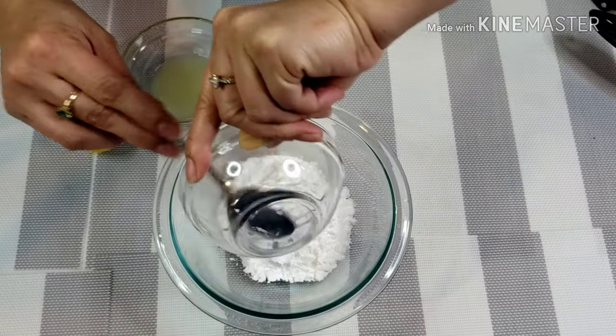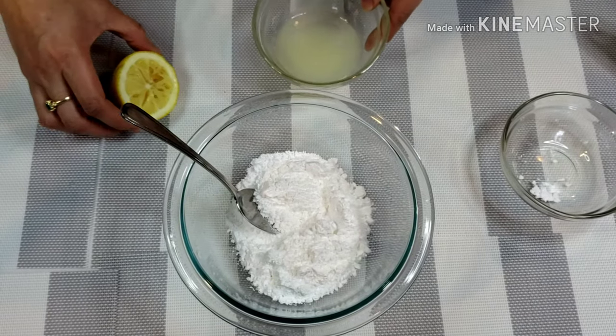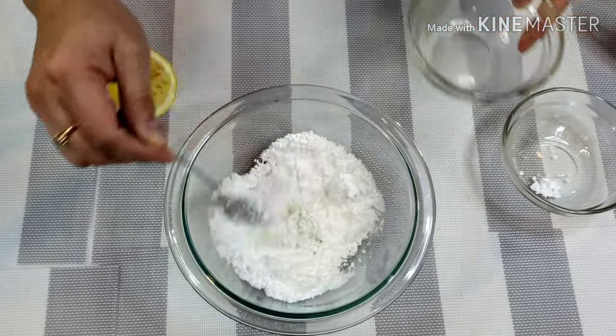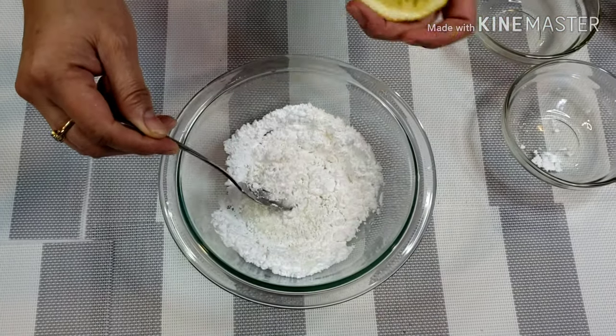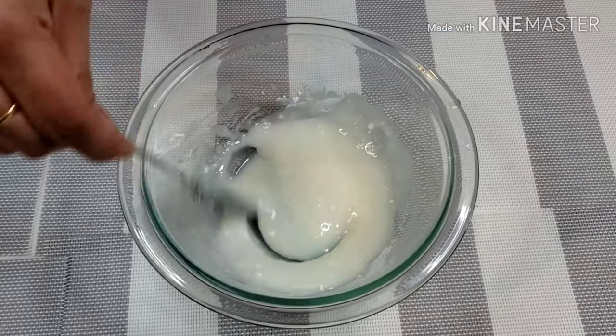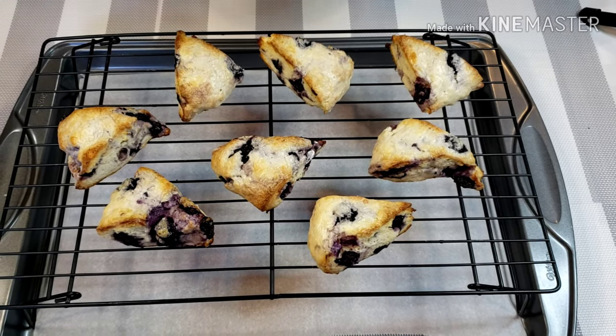While the scones are baking in the oven, I'll make the lemon glaze. Just simply mix the icing sugar and lemon together. Cool down your scones on the cooling rack and once cooled, drizzle your lemon glaze over them.